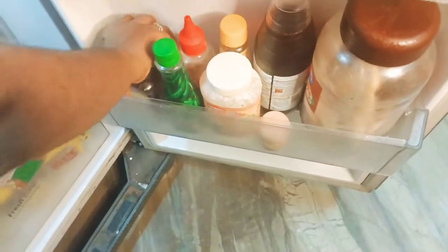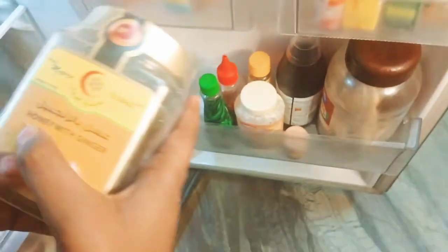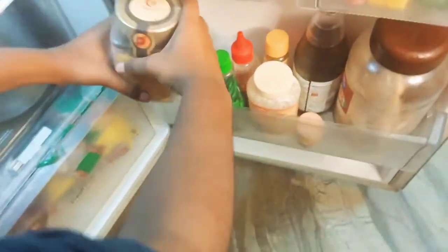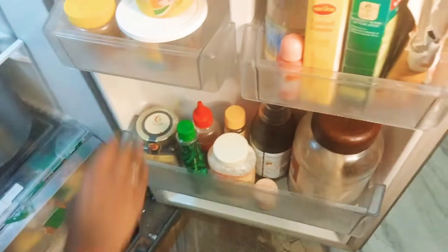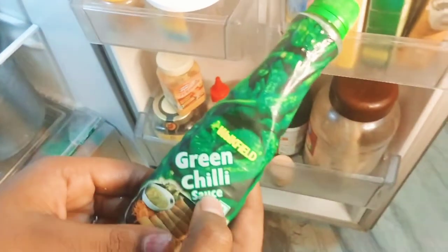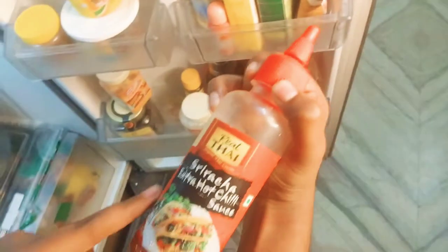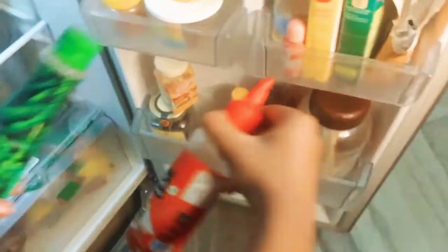This is a sandwich. This is a sandwich mayonnaise. In the fridge there is a mayonnaise. This is a honey with ginger — let's open it. This is a chili sauce. There is a red chili sauce — this is very hot.